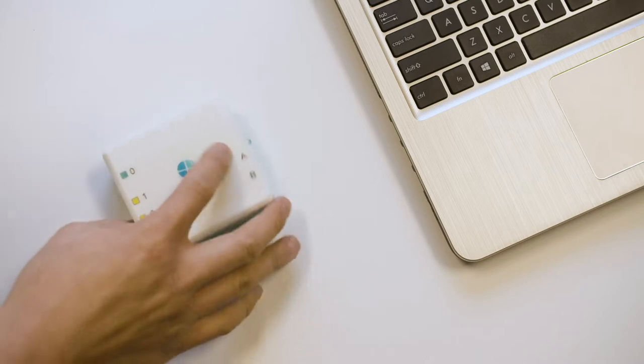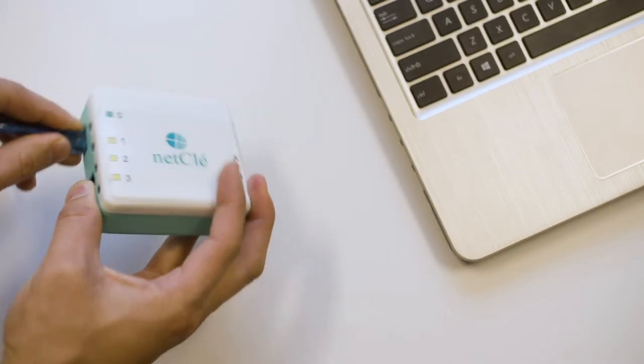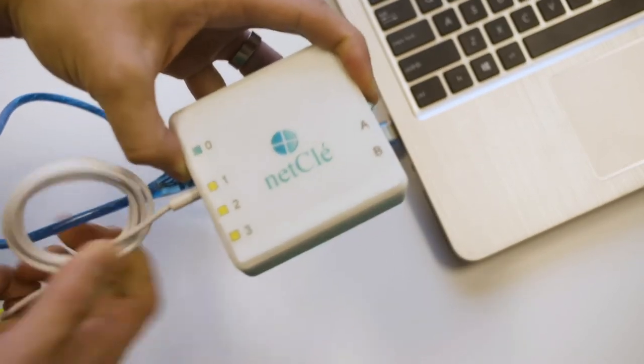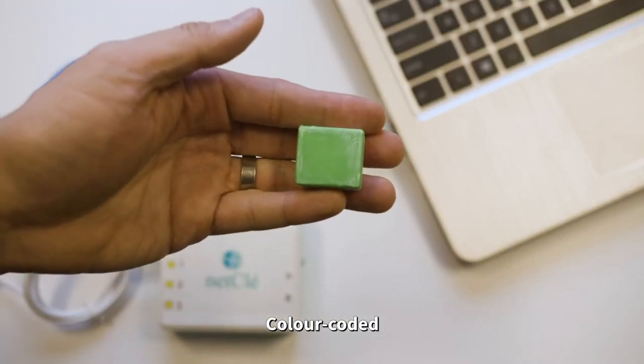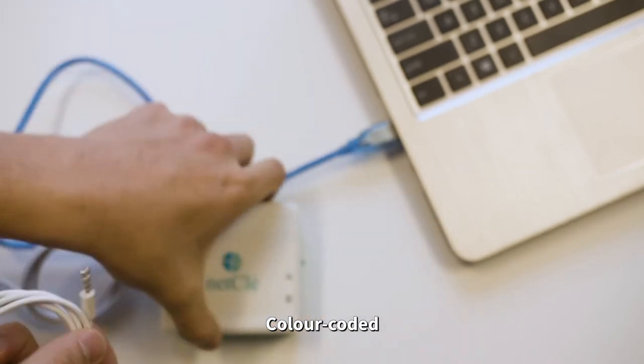Once the configuration software has been installed, the NetClay hub can be configured. Plug in the NetClay hub. There are a wide range of peripherals that can be plugged into NetClay. Peripherals made by NetClay are color-coded yellow and green to make it simple to connect them to the correct port. Please check your peripheral's color before plugging it into the appropriate input.